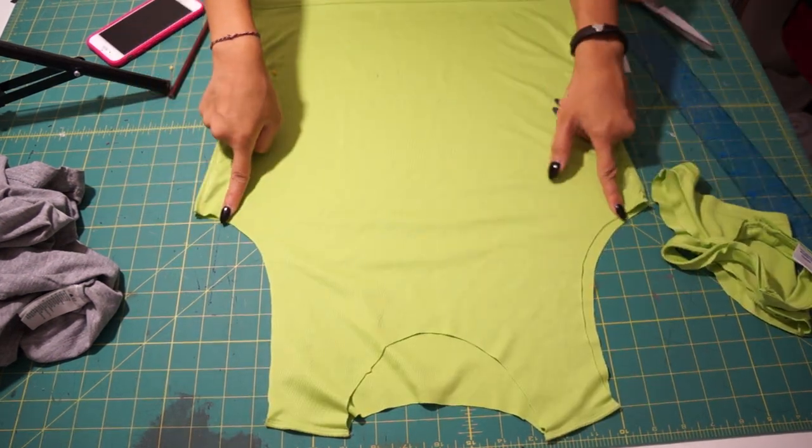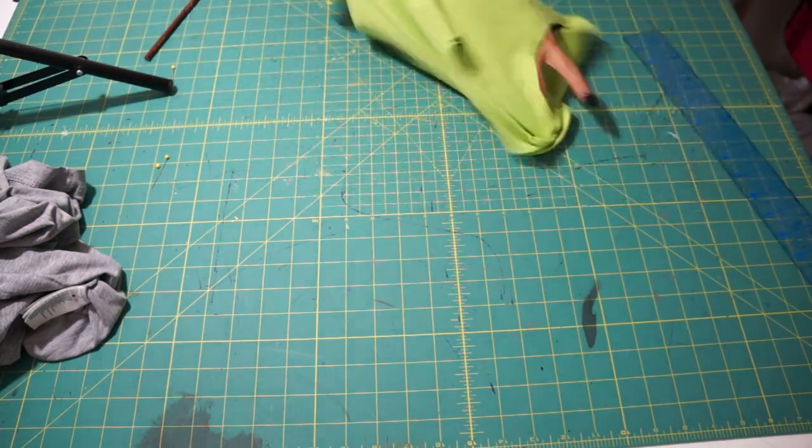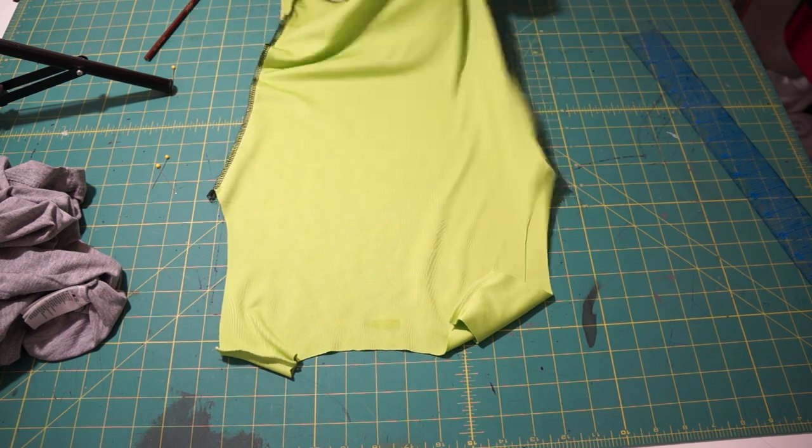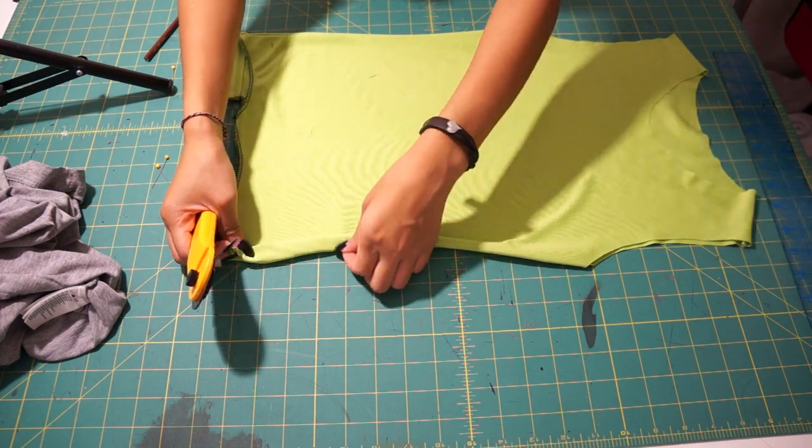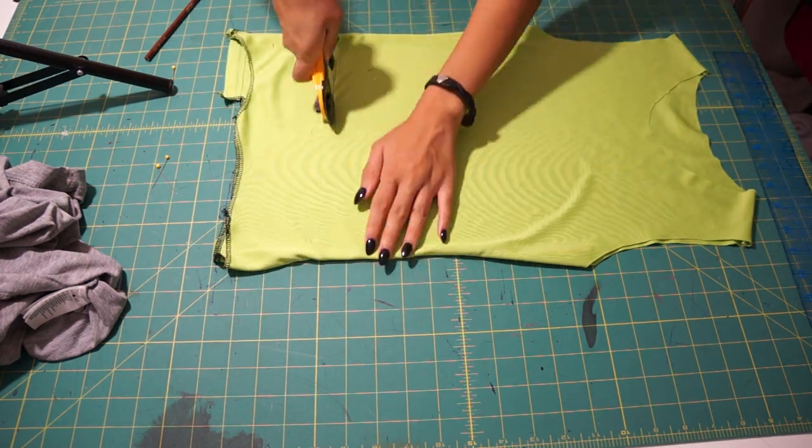Once I have the sides of the shirt marked, I am just going to serge the sides with my serger. If you don't have a serger, you can just use a zig-zag stitch on your sewing machine. And lastly, for the top, I'm cropping it at my waist.